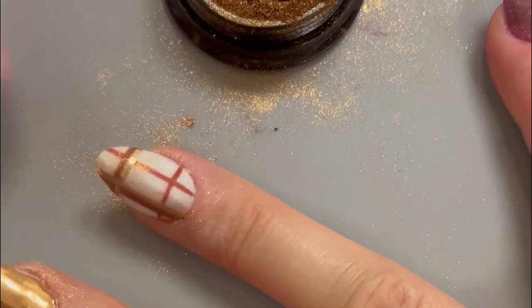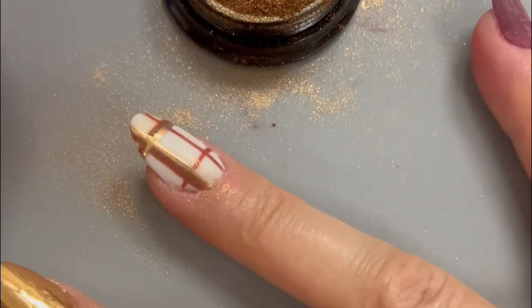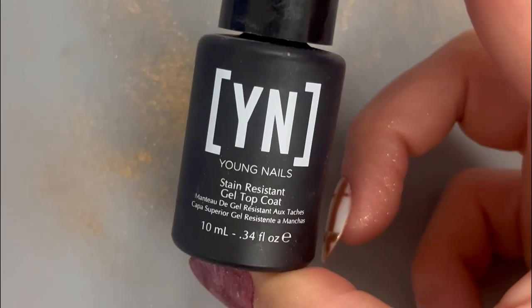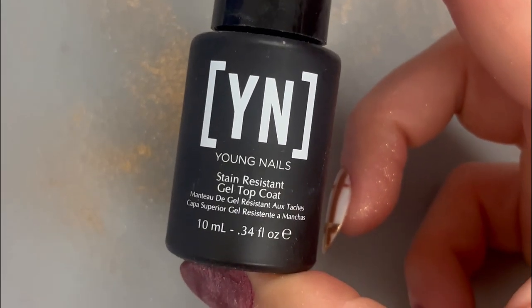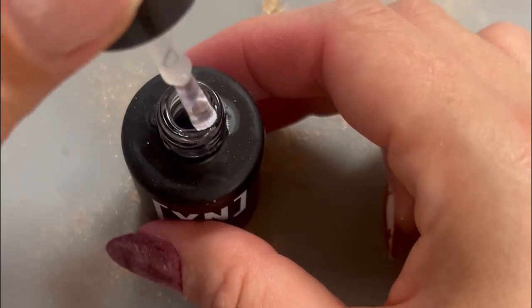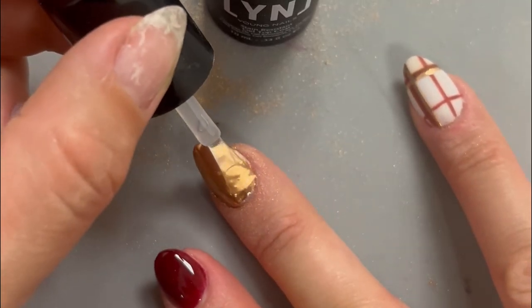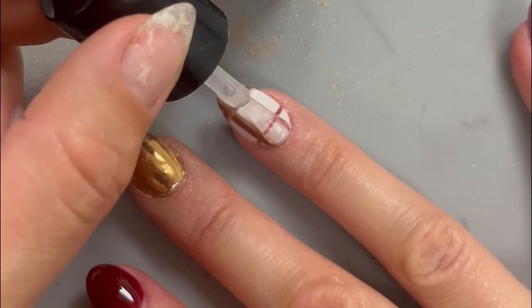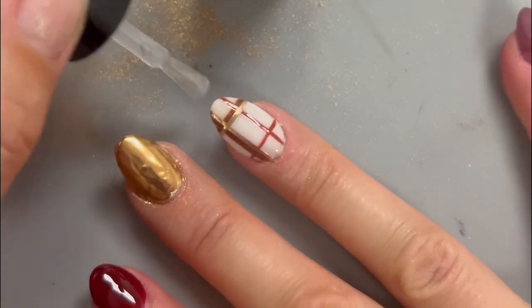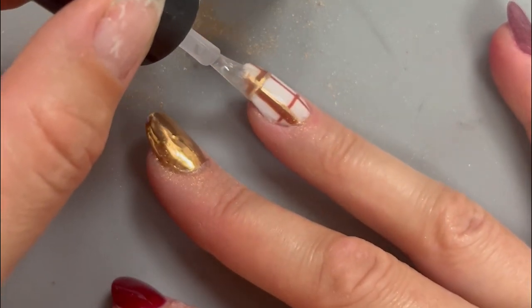Now you want to get rid of all that excess chrome powder, so grab a fluffy brush and clean up the nail, removing all that extra powder. Now it's time to grab your glossy top coat — my favorite is the stain-resistant gel top coat from Young Nails. Apply that top coat to each nail, making sure you run the brush along the free edge to cap the edges and prevent chips, because the last thing you want is to ruin this manicure after all of this hard work.